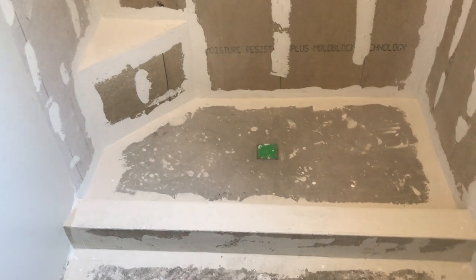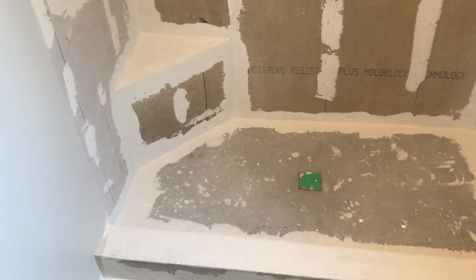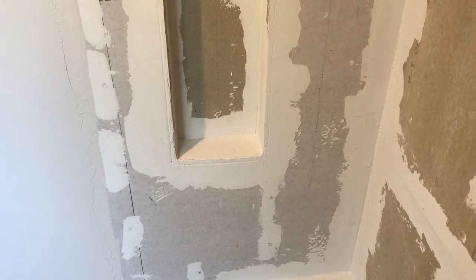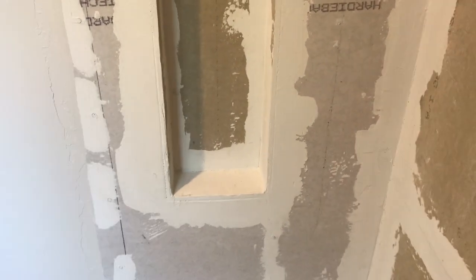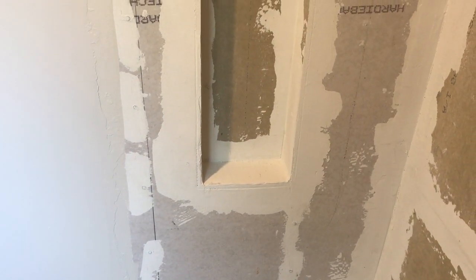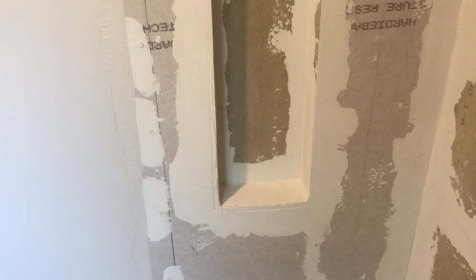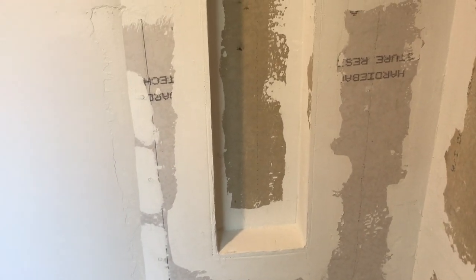It looks like we are ready for tile. Let's go over some of the things we talked about earlier, starting with this niche. In the previous segment we had these two sidewalls exposed and we had the roofing paper. One thing I didn't mention in the last video is that at the corners I used a roofing material tube out of a caulk gun and sealed those two corners, with that top flap coming down — so all this was set up with a good vapor barrier using the roofing paper.